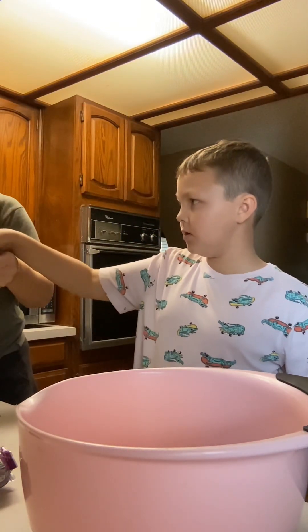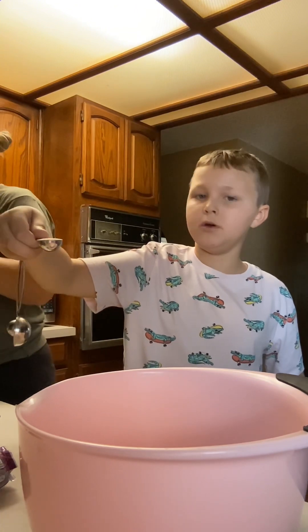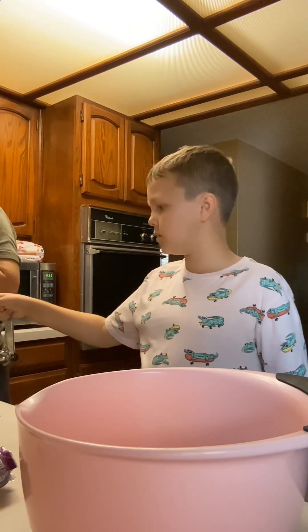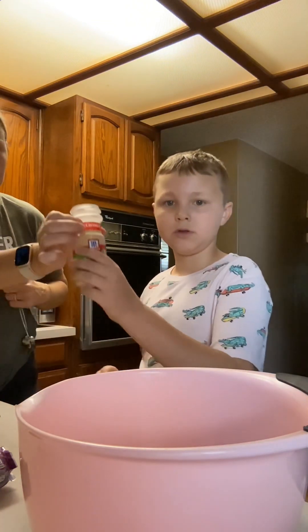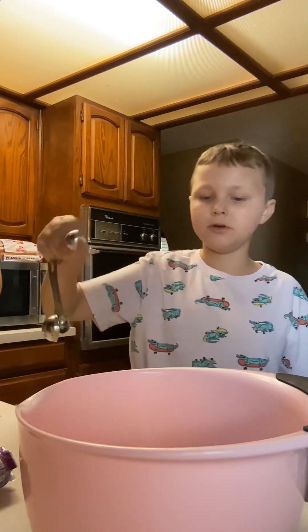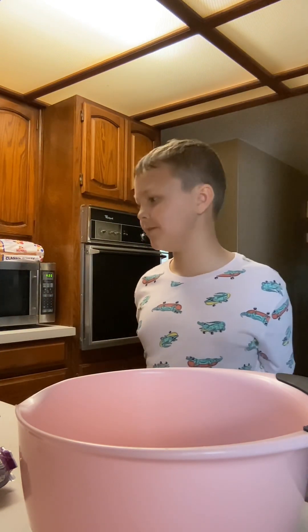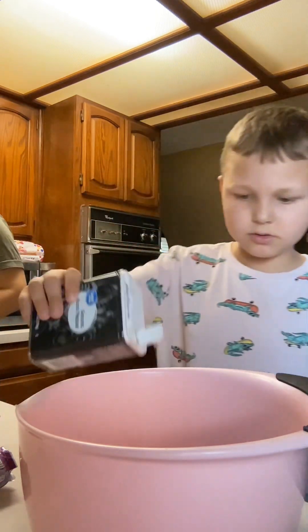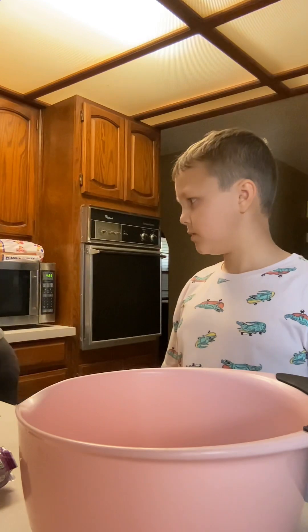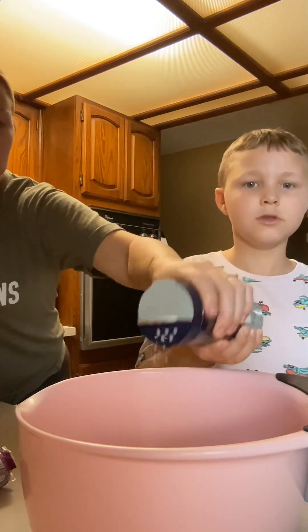Next step: we need onion powder — one teaspoon of onion powder. Then garlic powder — one teaspoon of garlic powder. And then salt and pepper to taste, just sprinkle a little bit in there. And then kosher salt to taste.